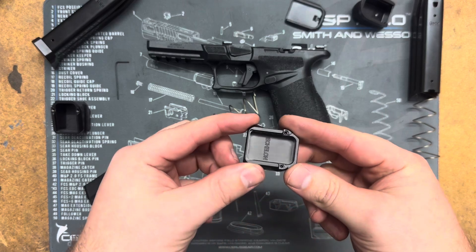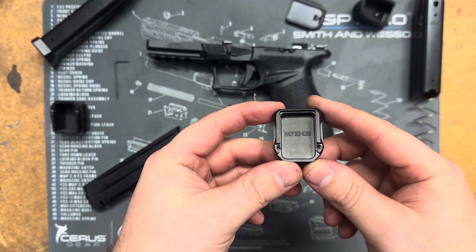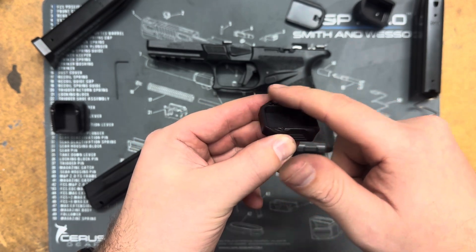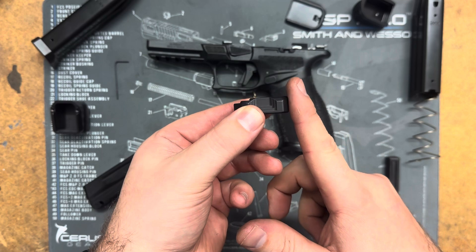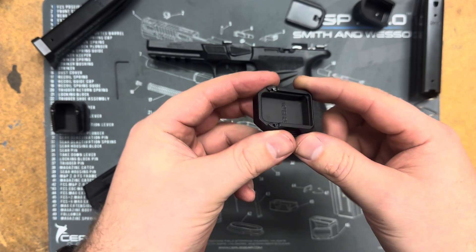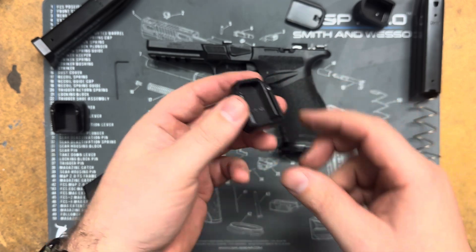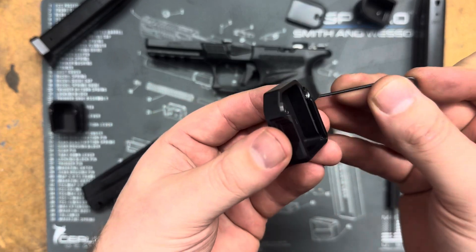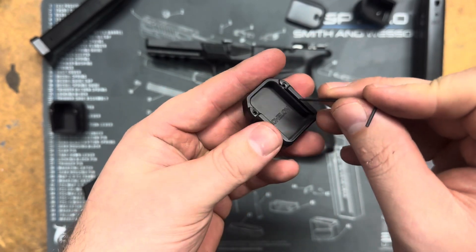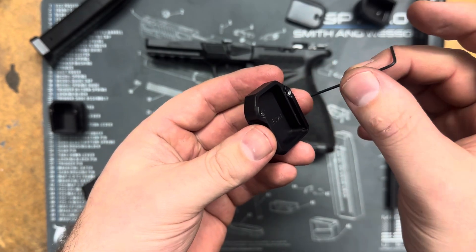First I'm going to show you our plus two. Now this is much different than the way we normally mount our extensions — we're trying the new style. Normally we have it with a full body in front and then a locking plate that goes on the back and locks it in. This new style has the full material in the back so that when it is dropped it can take more abuse on concrete and different surfaces. These two set screws in here is what actually locks in your magazine. When we send these out the set screws will either already be in there with Loctite on them, or they will be out and the holes will have Loctite, so all you got to do is put the set screws in.